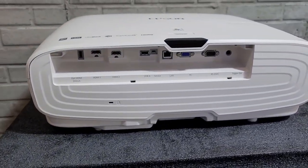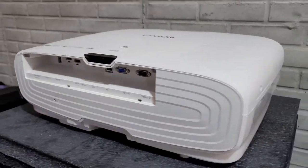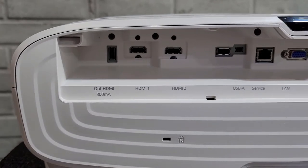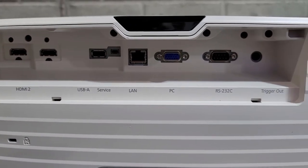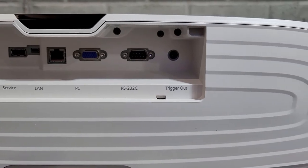The back of the 5050UB has all the various connections and hookups in a little recessed area of the projector. There's a couple of HDMI ports, a USB connection, a service connection, a LAN and PC connection, the RS-232 port, and a trigger output.